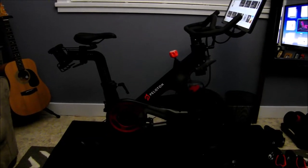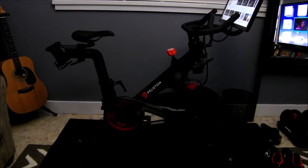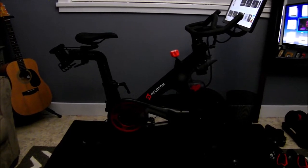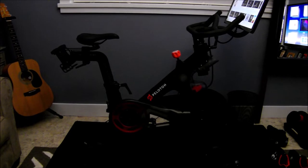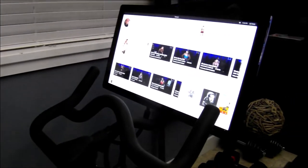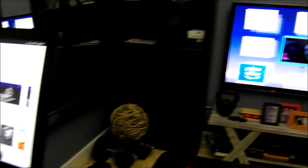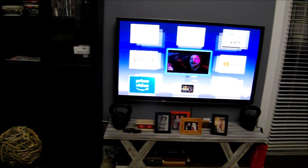Hi everybody. I just wanted to put together a tutorial video on how to make the best use of a Peloton exercise bike with the display that comes built in, and how to project that onto a large screen, large format TV.